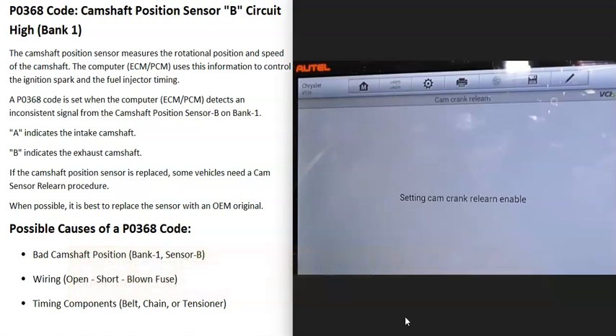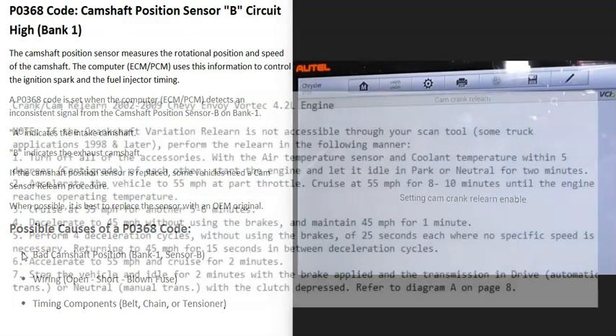Research the camshaft position relearn procedure for your particular vehicle. How the relearn is done will vary. If you have a good OBD2 scan tool, it might have that option, though these are the more expensive scan tools. Sometimes you can just drive the vehicle and the computer will automatically relearn.